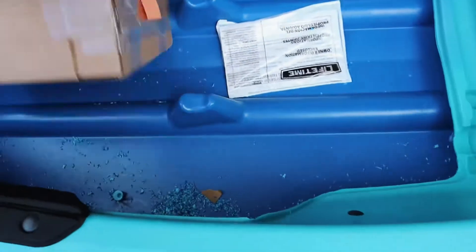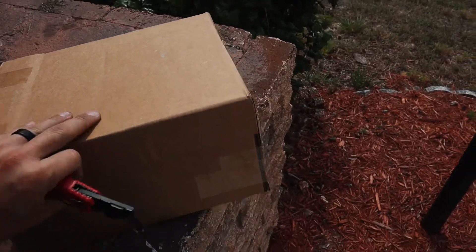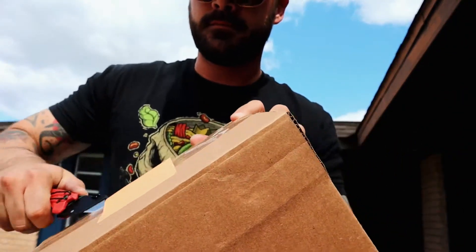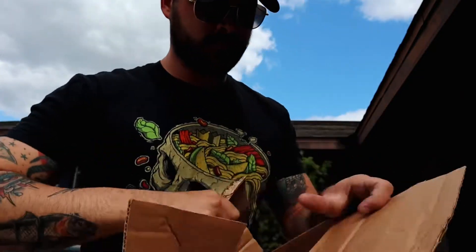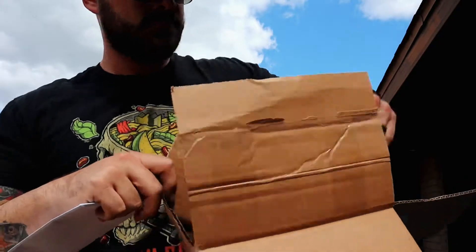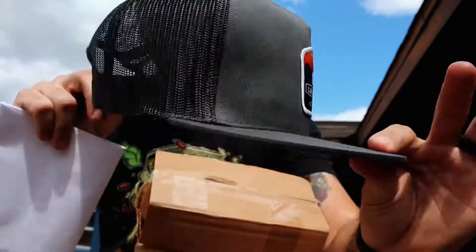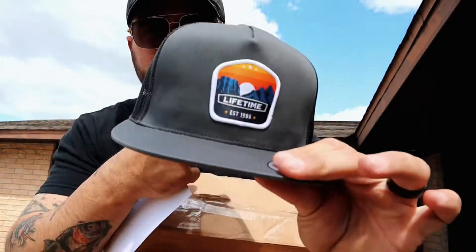Not sure what this box is, but let's see — it's addressed to Chris, that's me. Let's see what's inside. That's pretty sweet — a nice little Lifetime snapback right there. I'm not usually someone that wears a flat bill but that's pretty nice, I'll rock that.